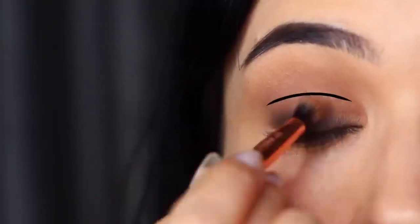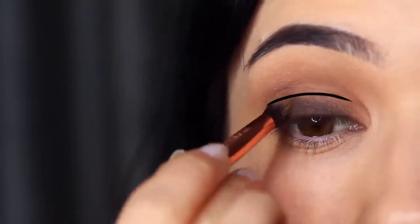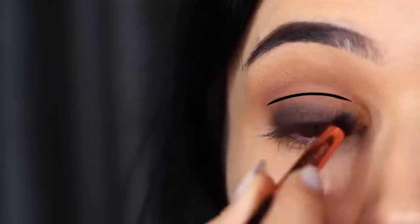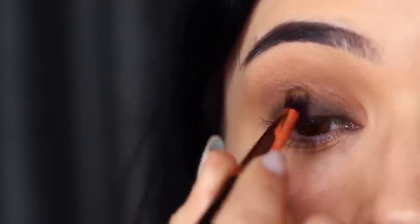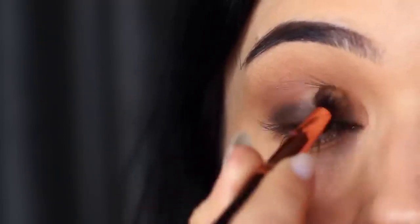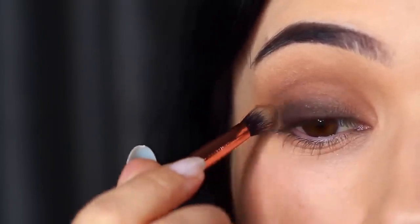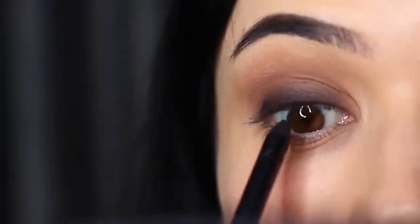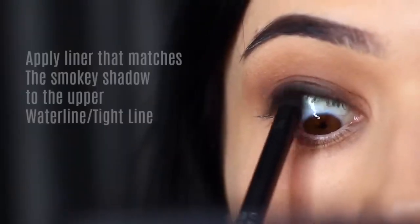I usually split the lid into two sections — a lower part and an upper part. I'm making it sound really complicated but it's actually not. If you learn these techniques it will become easier, even though it sounds like I'm making it harder than it is.